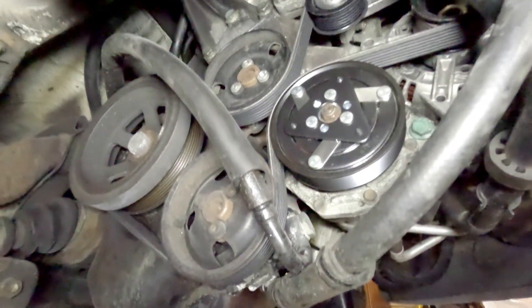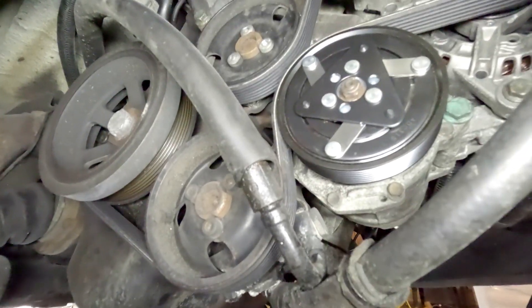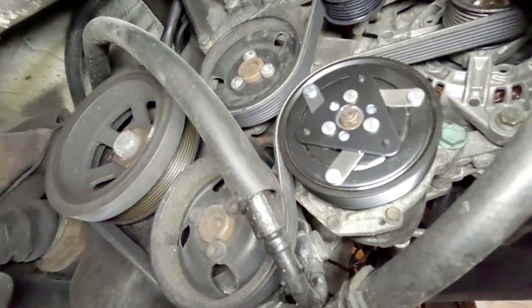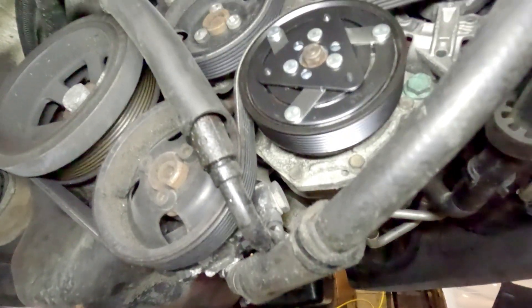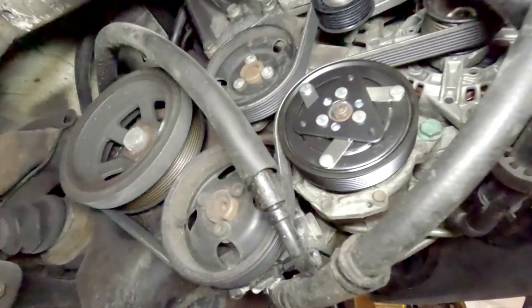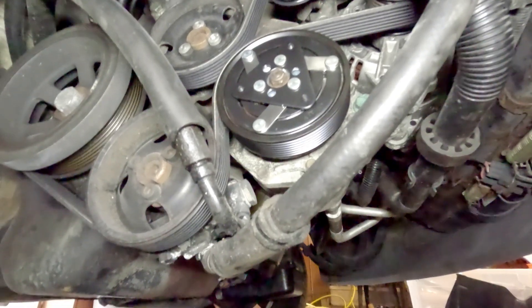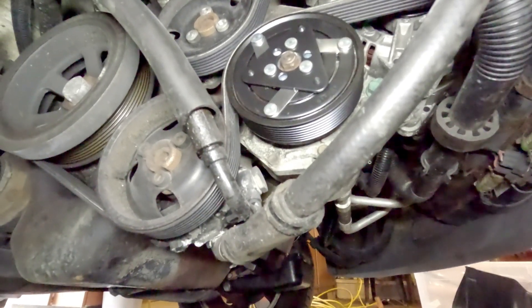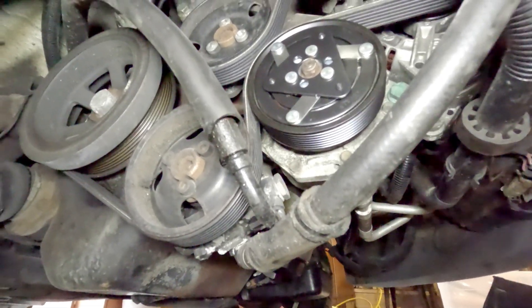We have the new bearing on there with the new pulley, new clutches, and the belt is back on — it was in excellent shape and was replaced not that long ago. If the belt was looking worn, I'd probably replace it while you're in here. Keep an eye on how the belt is wrapped around everything so you know how to put it back the correct way. At this point I'm going to start it up, make sure the noise is gone, and then button everything back up.